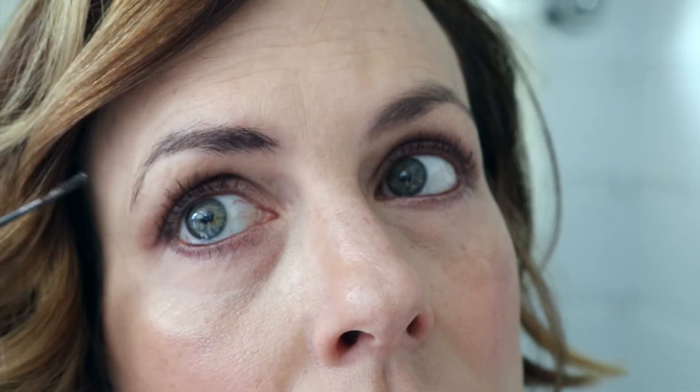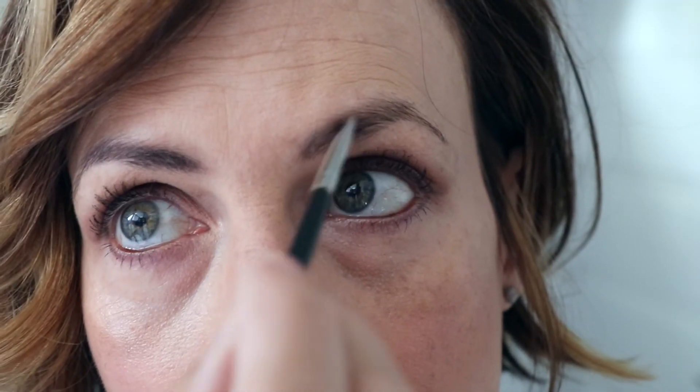I have a feeling this applicator is going to put it on a little too thick — I'm not sure I'm going to like it that thick. My eyebrows grow down, which is very odd to me, I don't know why they grow down. I personally prefer the eyebrow that I used my MAC angled brush to apply the product. I'm not a big fan of how thick it goes on when you use the little wand that comes with the product.